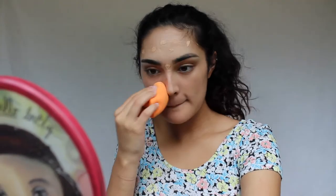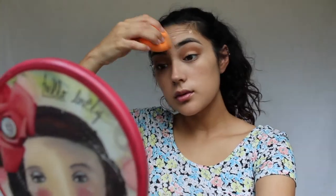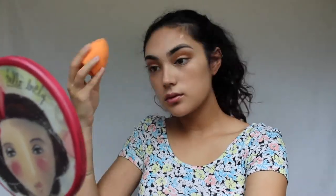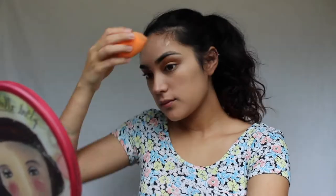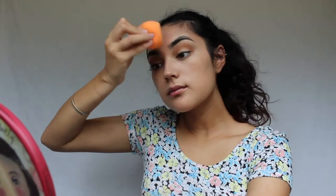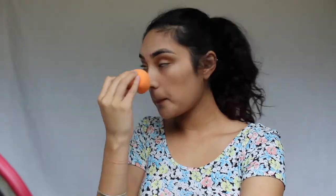Please excuse all the weird faces I'm making while putting this on — I got my wisdom teeth taken out last week and my jaw is still a little sore. I posted a vlog about my whole experience last week if you want to check that out. By the way, I'm using the Real Techniques Beauty sponge to blend this all out. It's a really great and affordable dupe for the actual Beauty Blender — why spend $20 on one when you can get two for $10 at Target?